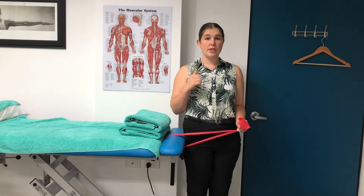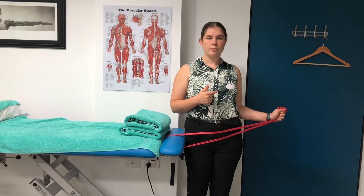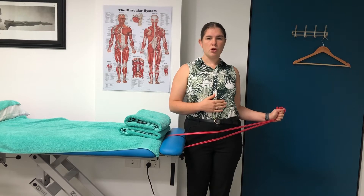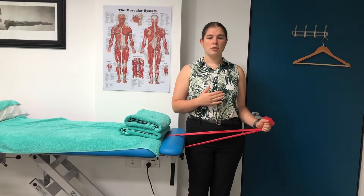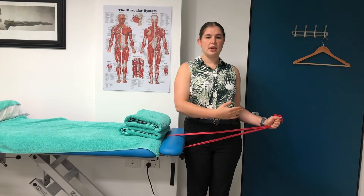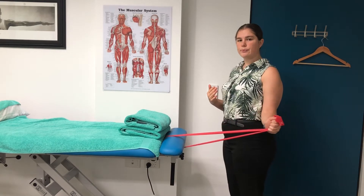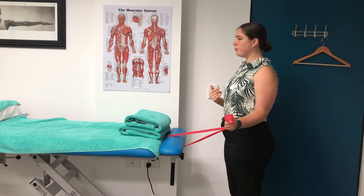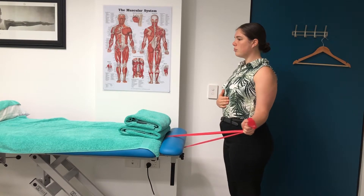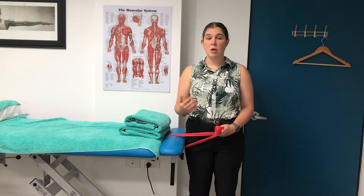We're going to be doing external rotation. From here your shoulder is going to go outward, nice and controlled on the way back too. Keep that elbow nice and tight to the body, coming directly out to the side, with your torso nice and tall. You can work up to three sets of 15 of this one.